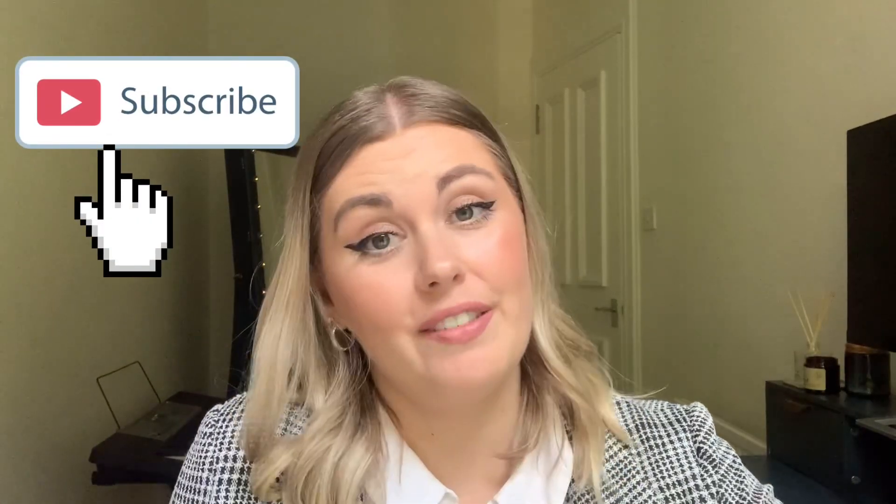Hello and welcome back to my YouTube channel, or if you haven't been here before, hi, my name is Sim. Today's video is for all my fellow South Africans out there that have moved to the UK, and I'm going to take you through the process of how to exchange your South African driver's license for a UK driver's license.